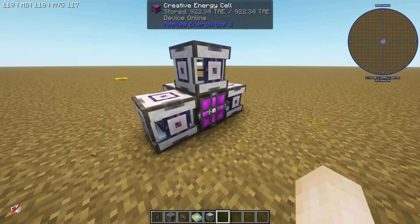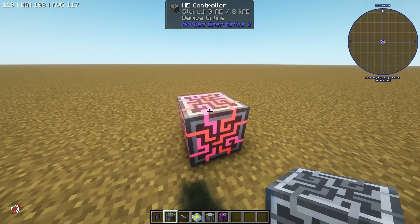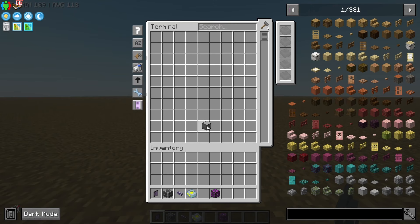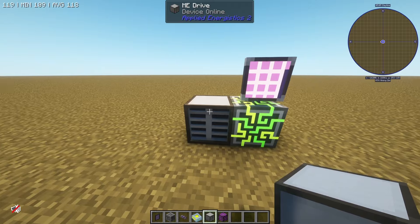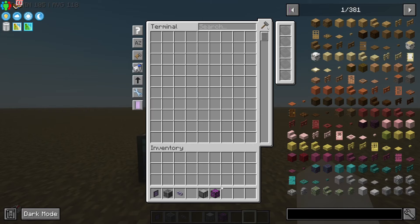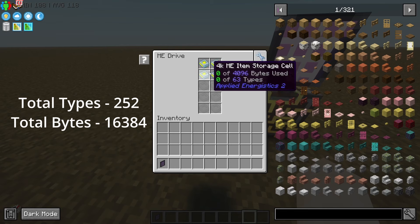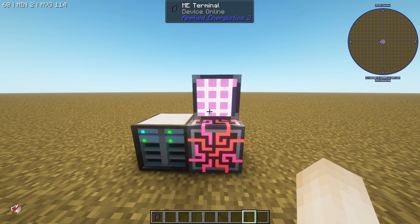We're going to place down the ME controller — I'm going to use this energy cell again. Place down an ME controller and that's going to handle all of our power. You can tell it's getting power by the fact that it starts glowing. I can place down an ME cable and throw a terminal right there, but of course I can't put anything in there because we don't have any storage. That's where the ME drive comes into play. I'll place down this ME drive, put some 4K item cells in there, and now I can store up to 256 types and about 16,000 bytes of items — one item equals one byte. A pretty good bit of storage.